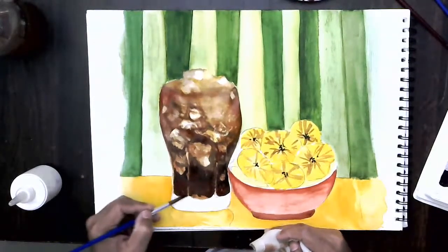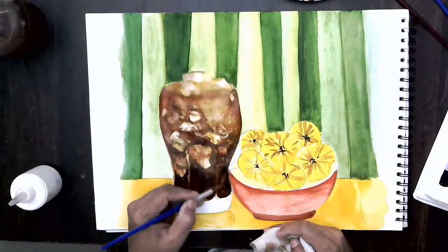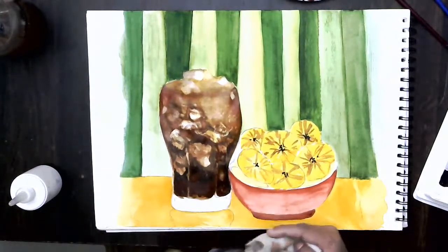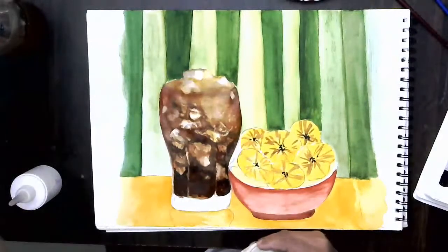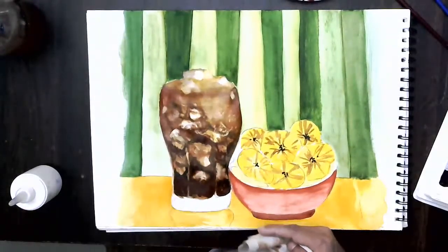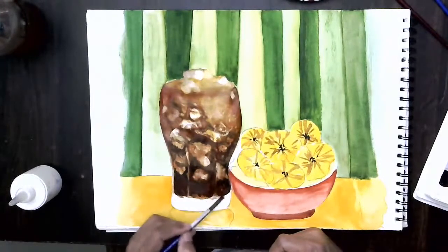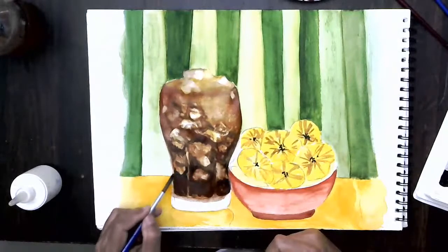Now I can start doing the bottom portion. The bottom portion is looking very dark, so let me lift a little bit — there is a little bit of acrylic paint there. It's building up nicely and we can see some ice cubes popping out. You can paint over and take out the color — that is how you create those effects of color.